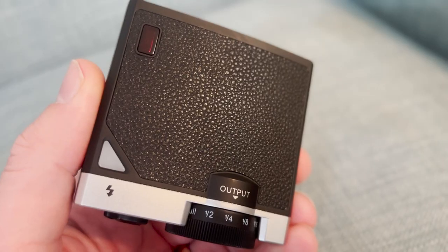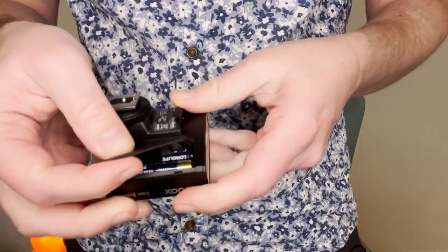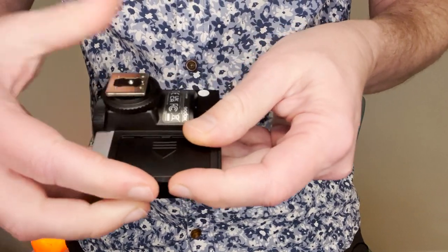My first impressions of the flash were very positive. It is tiny — it only weighs about 130 grams, which is just over five ounces — and even with the batteries in it is not that heavy. It can fit in your pocket. It's all plastic but it's got a nice retro sort of texture on top. On the bottom you've got the single pin which fires the flash from your camera, and you've also got the little battery compartment. I did find it a little bit hard to open up, but once I got those two AAA batteries in it was fine.